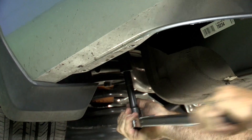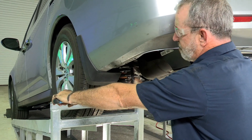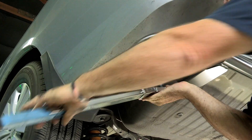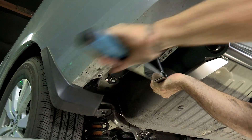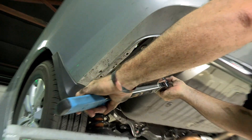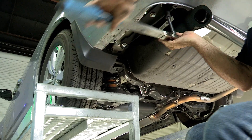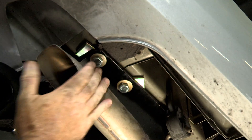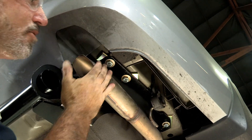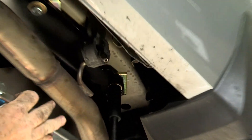Every torque wrench you use will give some type of indication when you've reached your torque, like a snap or a beep — this one is going to snap just like that. You can see that the exhaust is just about below the bolts here, but this exhaust is pretty flexible. I can move it around to get my tools in there, so I did not need to lower it.